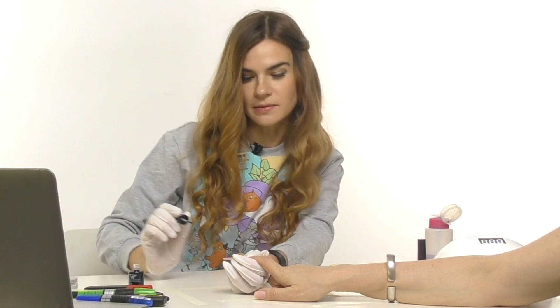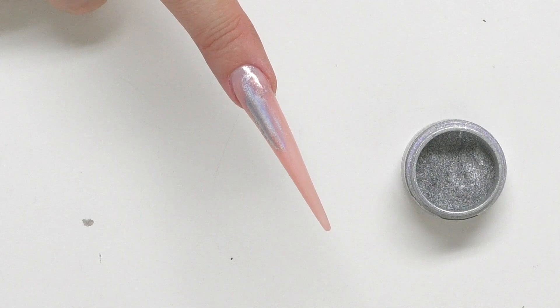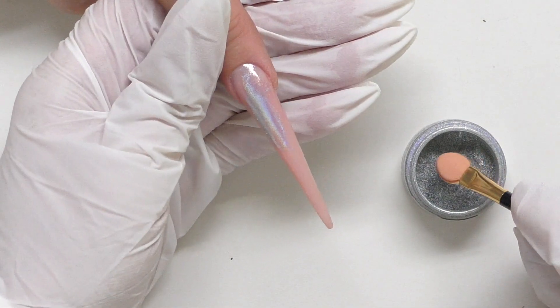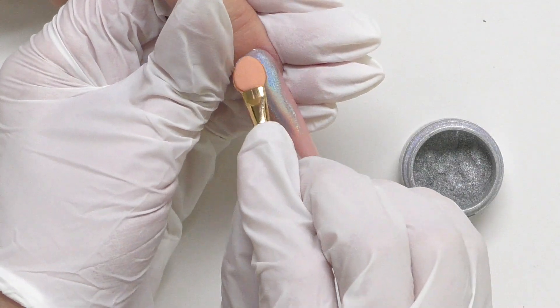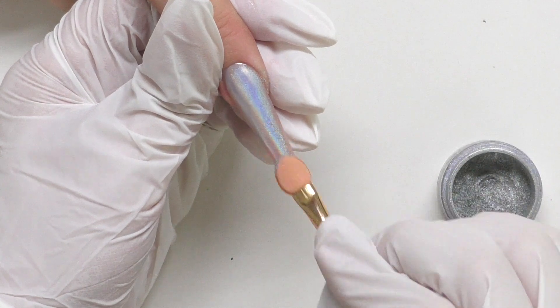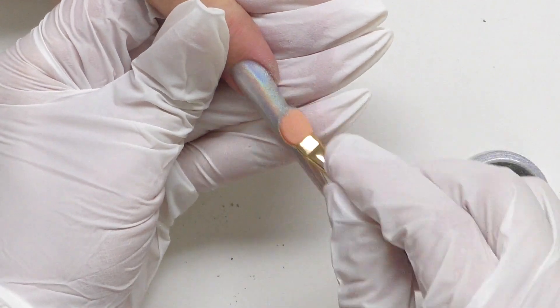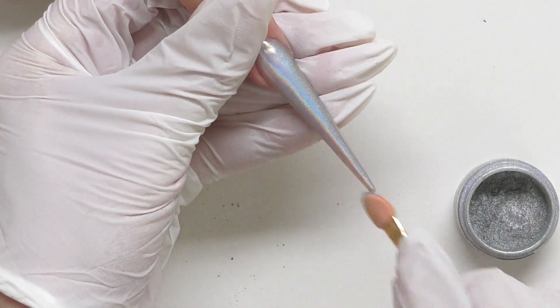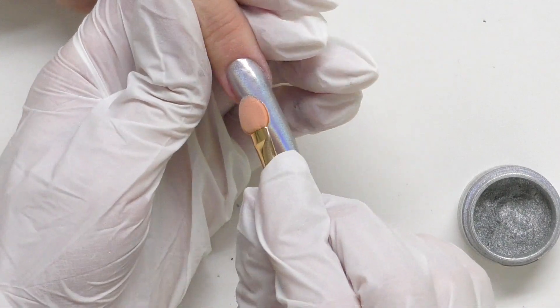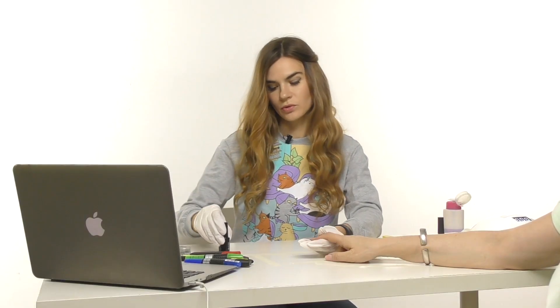I know how my top coat and lamp work with the chrome powder, so I'm going to cure it for 10 seconds. I'm using holographic powder, and I'm supposed to use an eyeshadow applicator for it — dip it in and apply. I think the stiletto shape also looks cool with this powder.